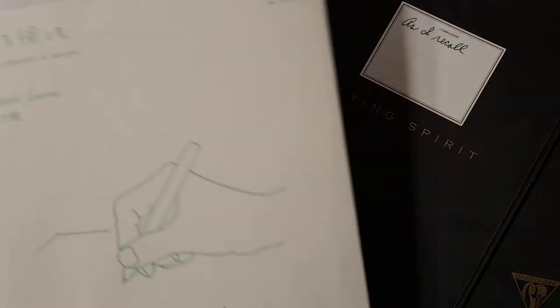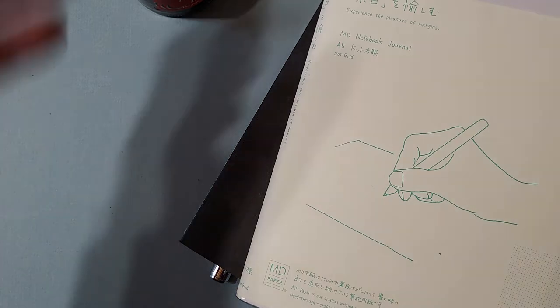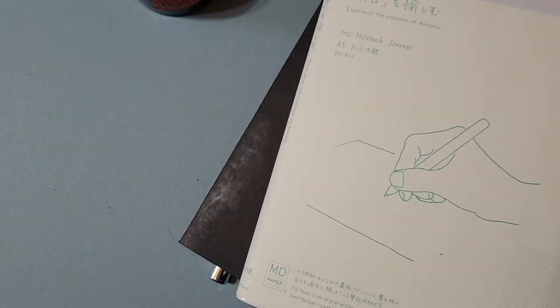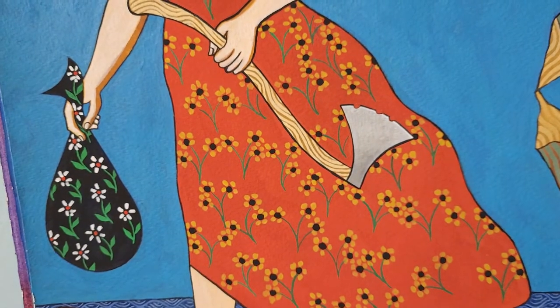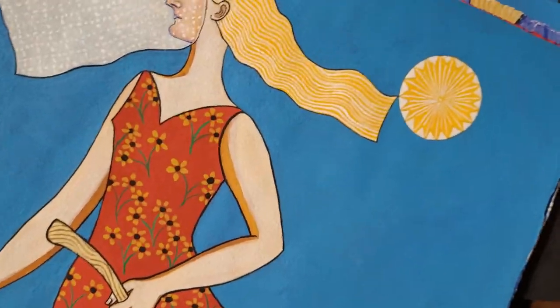We're going to talk about notebooks and different types that I like to use, how to keep a journal, things like that. We might even talk about stationery, different types of stamps, and art. I've done some art — we'll talk about different forms of paintings and stuff like that.